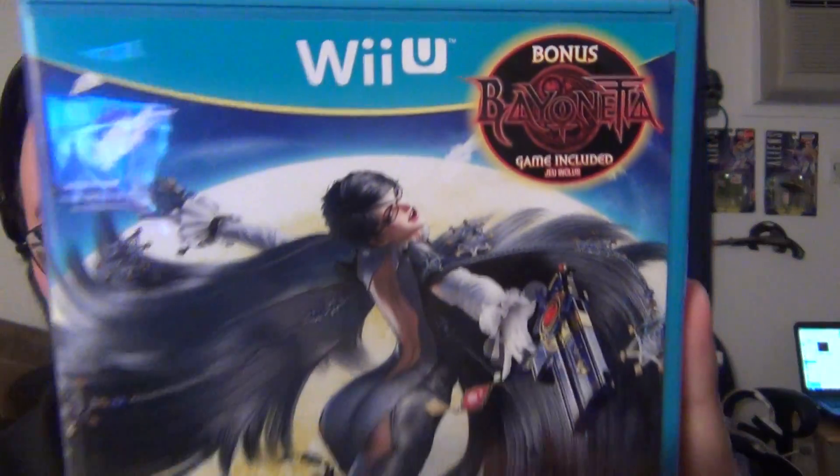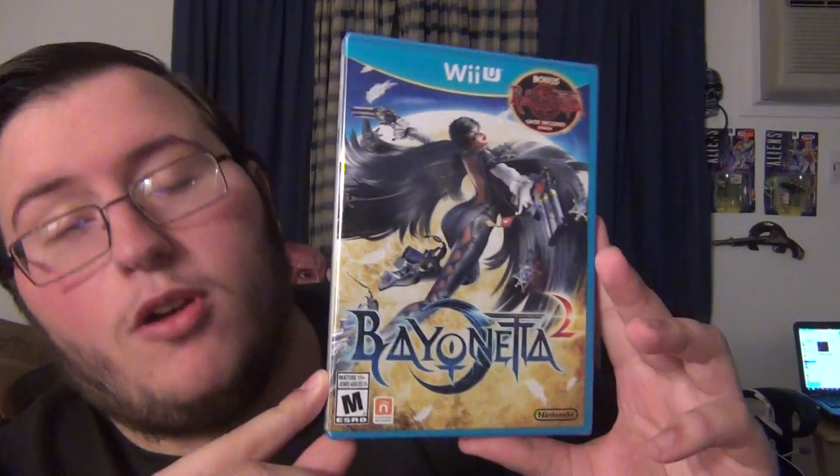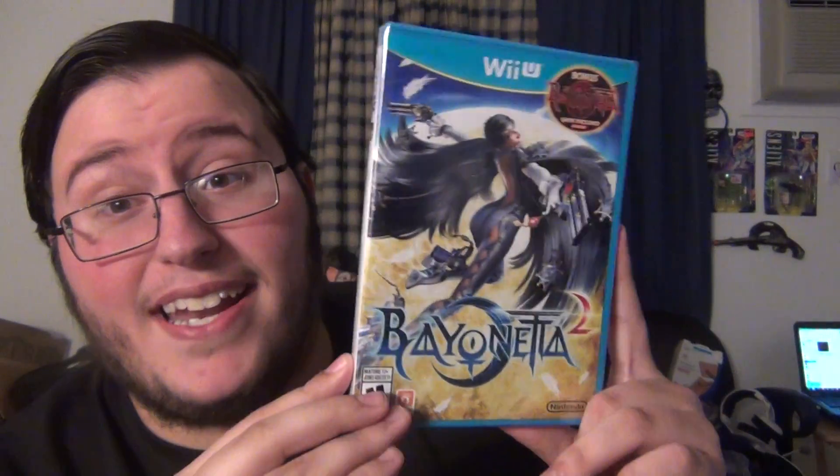What's up everyone, and welcome to another release day unboxing. Today I have Bayonetta 2, which also comes with the original game like they announced a few months back. I am so excited for this game. I love the original — I thought it was an amazing action game. I heard this one's even better, so I cannot wait to play this.